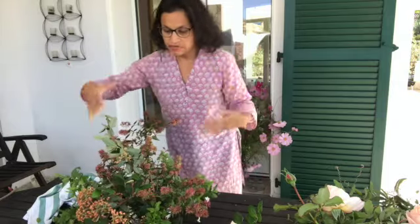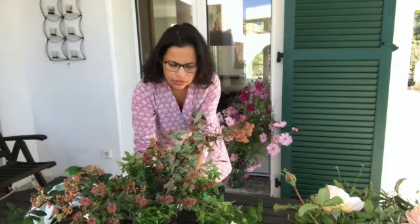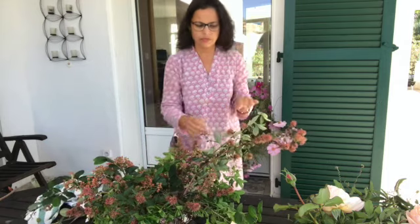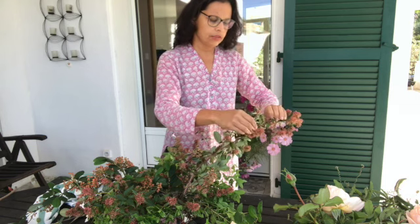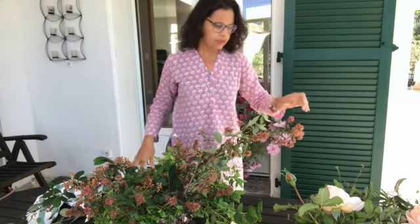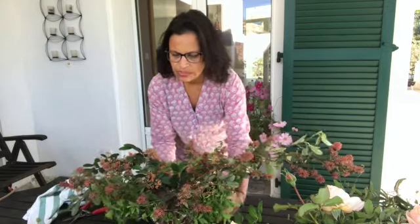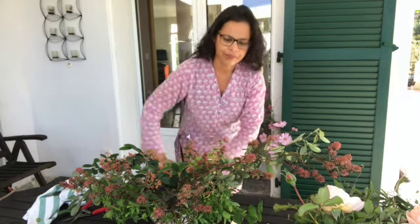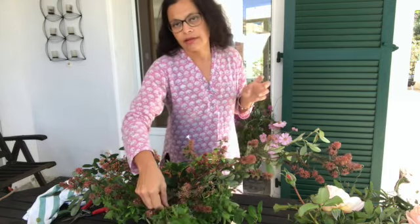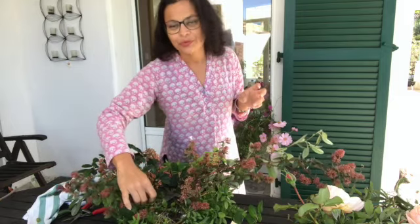Even before I've put any flower in, this is just my foliage — I've got the mint, the cotton Easter, and this other beautiful one whose name escapes me but I'll put it in the description below. This has absolutely beautiful flowers. The framework is finished. I've already established the direction in which this arrangement is going to flow. Now I can start adding the flowers — the vines are going to come last, because they're like the cherry on the cake.